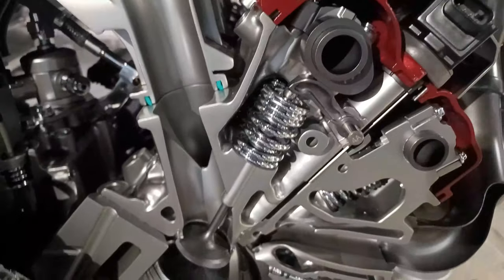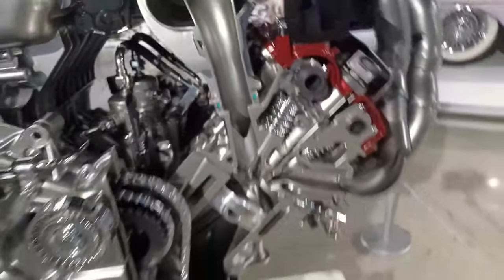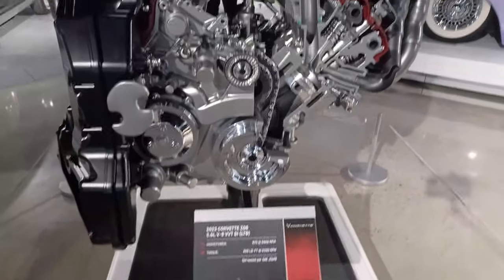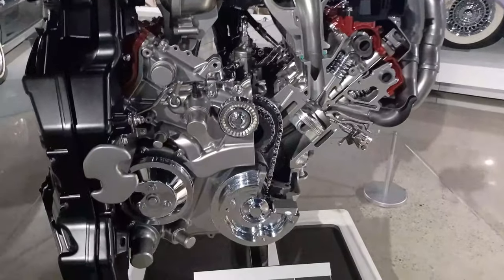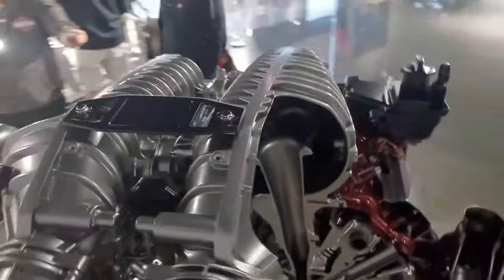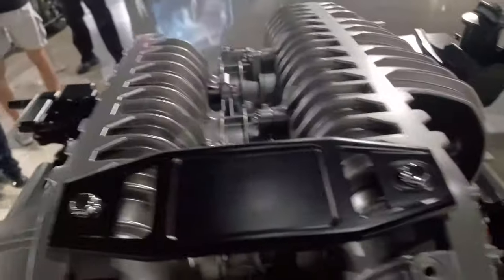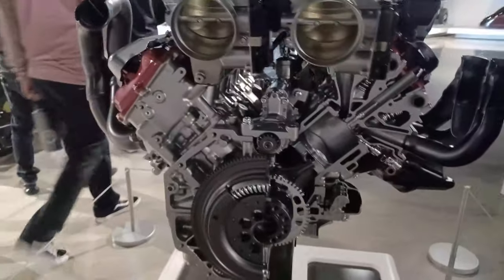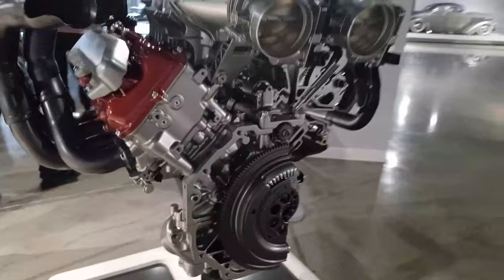The lifters are all special. The springs are all special. Each engine is hand-built by a single individual. Supposedly they'll have a program where if you buy a Z06 — and I'm sure you pay an extra amount — you can go there and hand-build your engine. The original builder signs it and there's a plaque displayed on top of the engine. If you build it yourself, you'll have your name on the plaque. That's a pretty cool thing, though I wouldn't trust myself to build an engine of this type. I am no mechanic — just a guy that's going to have fun with this car.